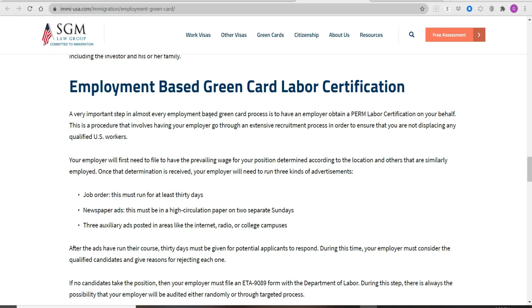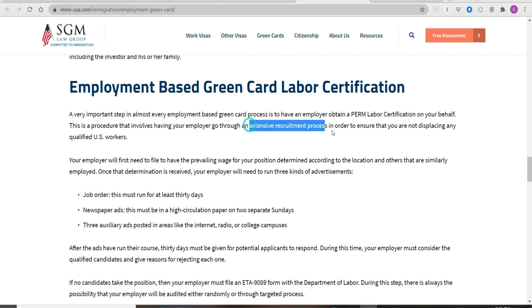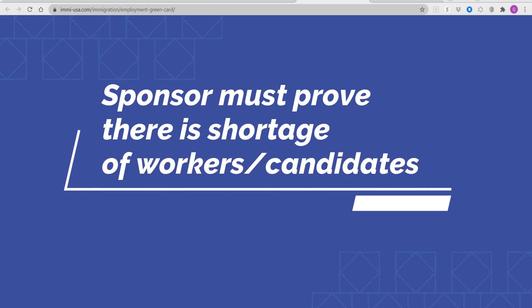The PERM labor certification is obtained on behalf of the foreign-trained physical therapist. This procedure involves having your employer go through an extensive recruitment process to ensure that you are not displacing any qualified U.S. workers. As it implies, they want to prioritize U.S. citizens who are looking for a job, so the employer has to prove that there is indeed a shortage, even after running through a recruitment process.